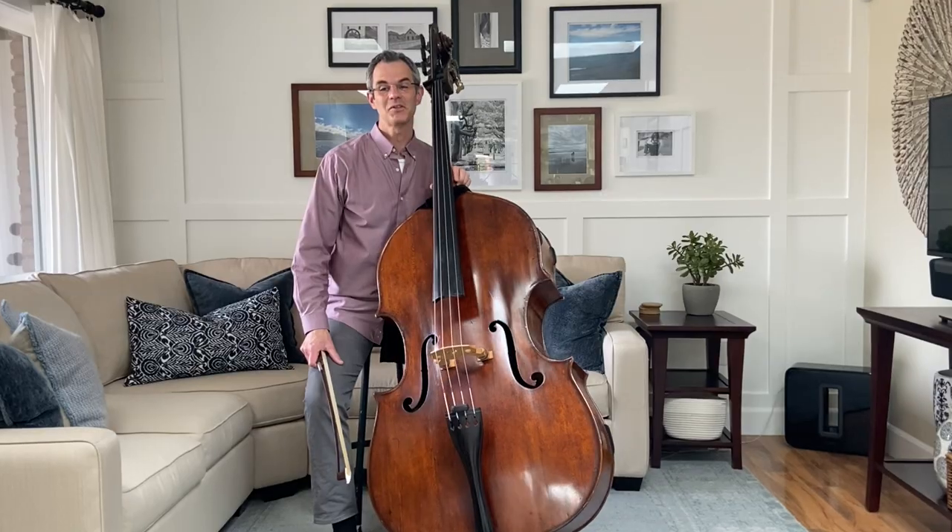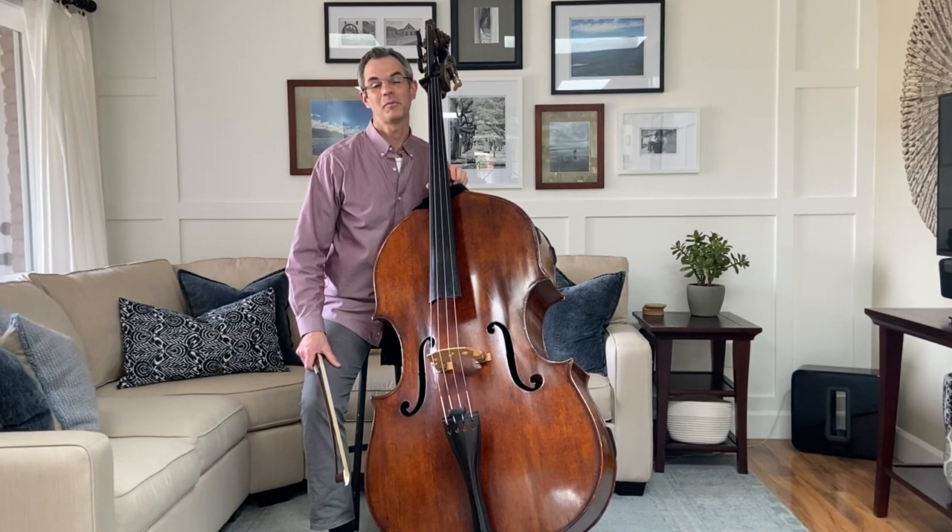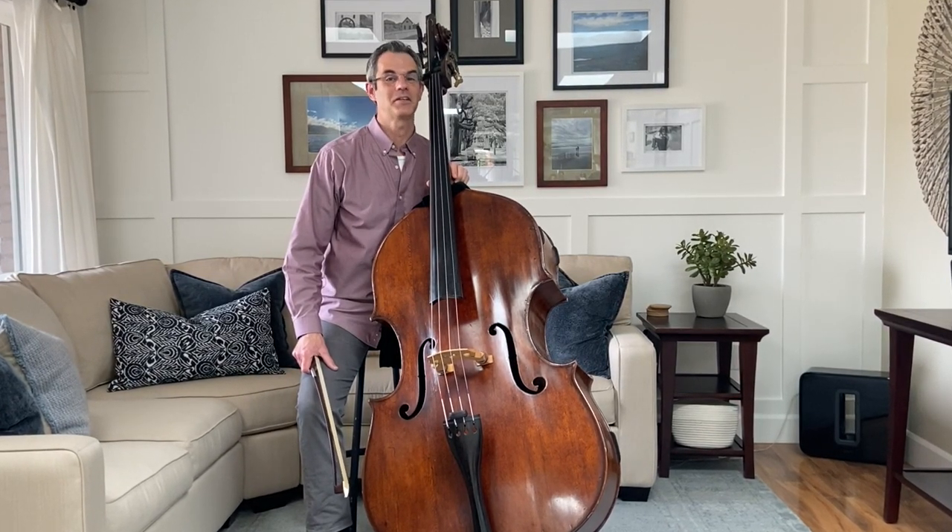I hope you've enjoyed getting to know a little bit about this instrument, the double bass. And next time you're at the symphony, please come by and say hello.